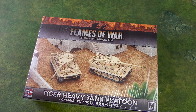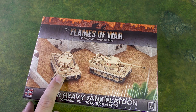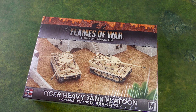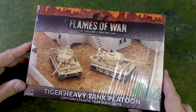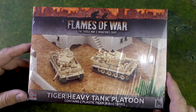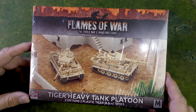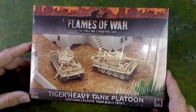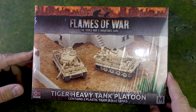This is basically the mid-war version of the Tiger, so it doesn't have the Zimmerite coating that the late-war German Tiger tanks have. So they look clean. I think they look great, and I'm looking forward to opening this box. I picked this up as part of the current mid-war North Africa sale that's going on on the Battlefront site, and it arrived at a pretty decent time frame.